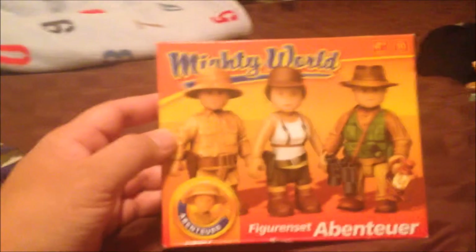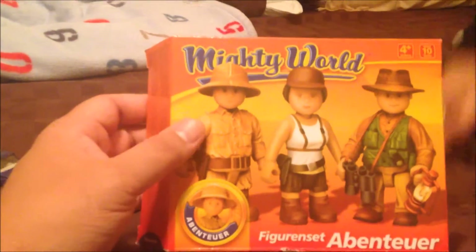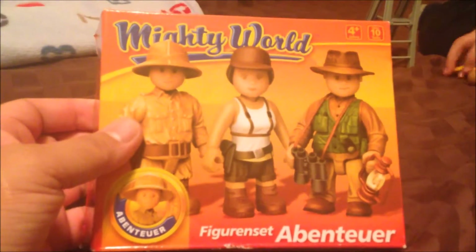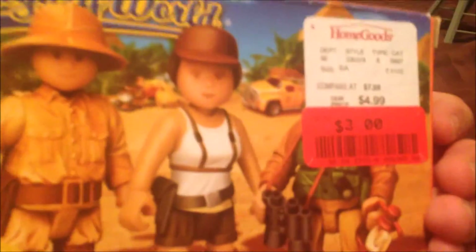What's going on, it's Roger and it's also Jacob, and we are opening the second pack of Mighty World figures. This one is for age four and up — these are the Adventurers figure set. There are three people in this set, and it also cost three dollars at HomeGoods. Let's open it up and get the people out.